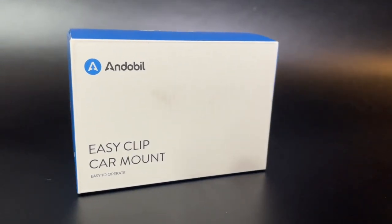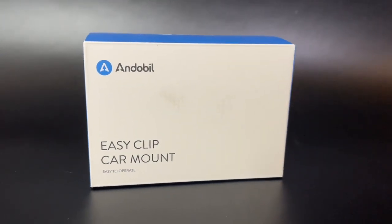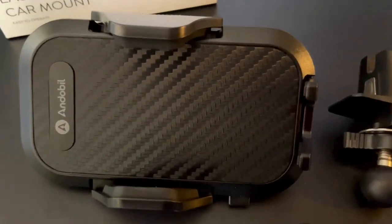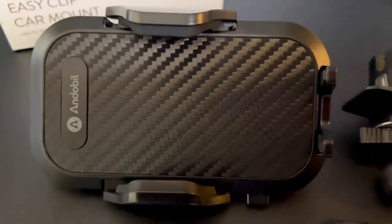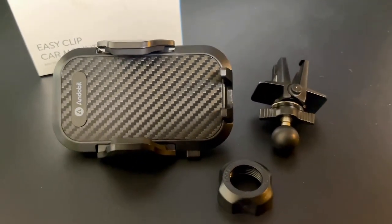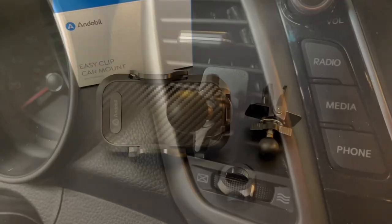This is the oval car phone holder mount — the upgraded version meant for smartphones. It clips into your vent as an easy clamp, hands-free way to view your phone while you're on the road.